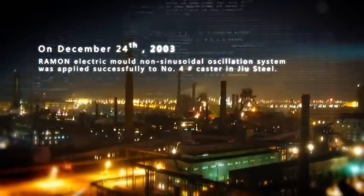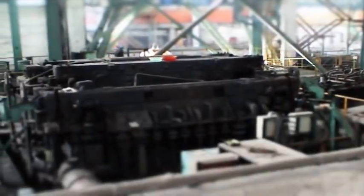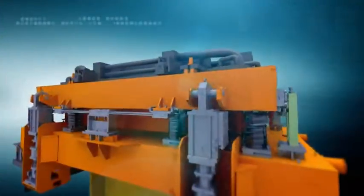On December 24, 2003, Rayman Electric Mold Non-Sinusoidal Oscillation System was applied successfully to number four caster in Joe Steel. It marks the beginning of the era for the Electric Mold Non-Sinusoidal Oscillation.